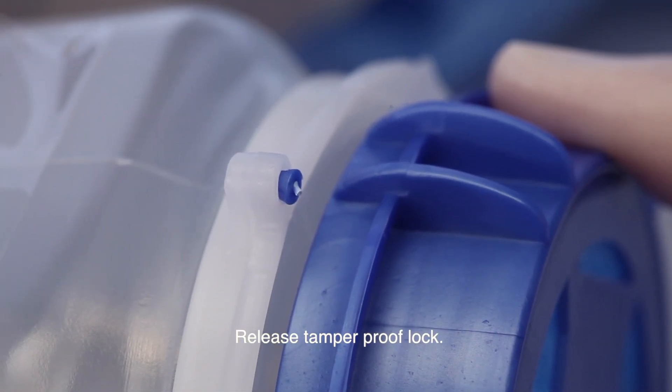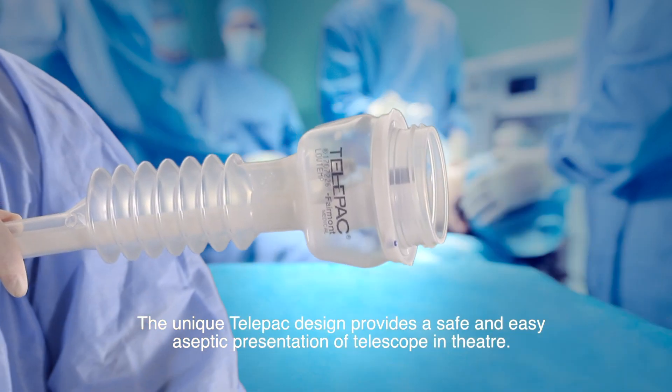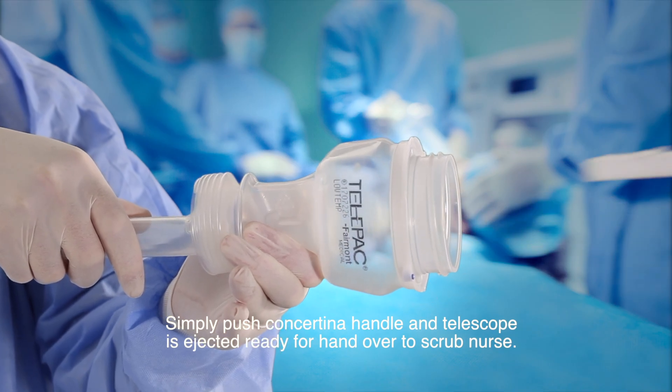Release tamper-proof lock. The unique Telepack design provides a safe and easy aseptic presentation of telescope in theatre. Simply push the concertina handle and the telescope is ejected ready for handover to the scrub nurse.